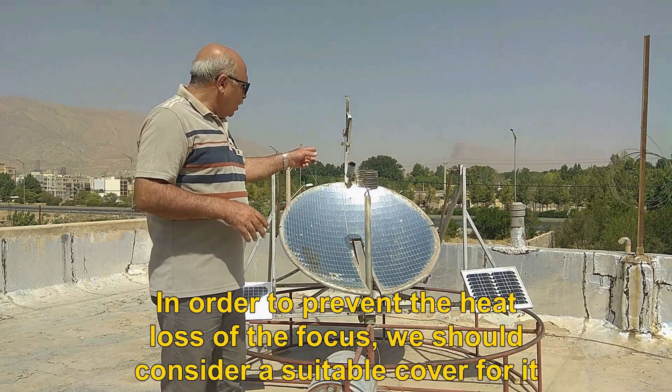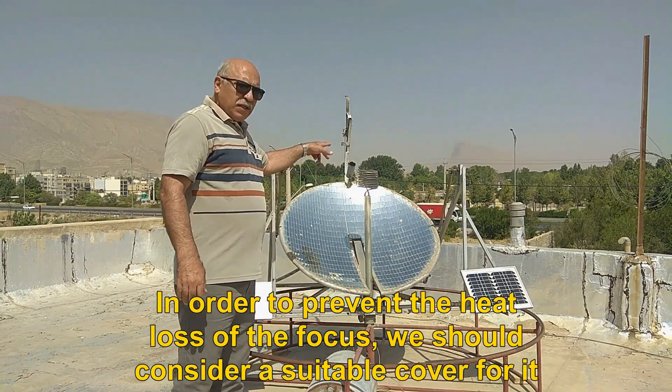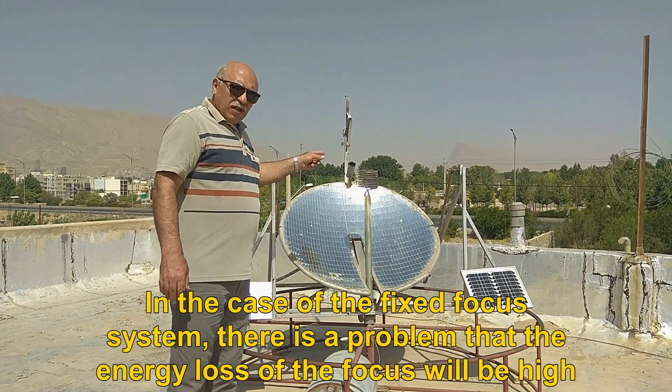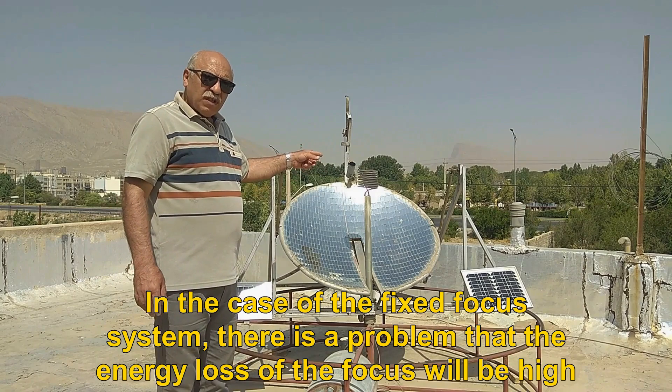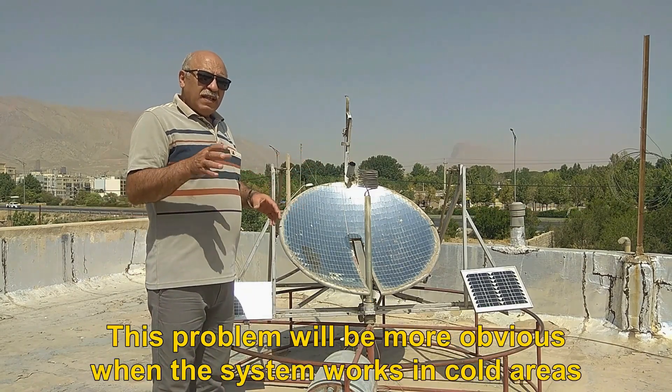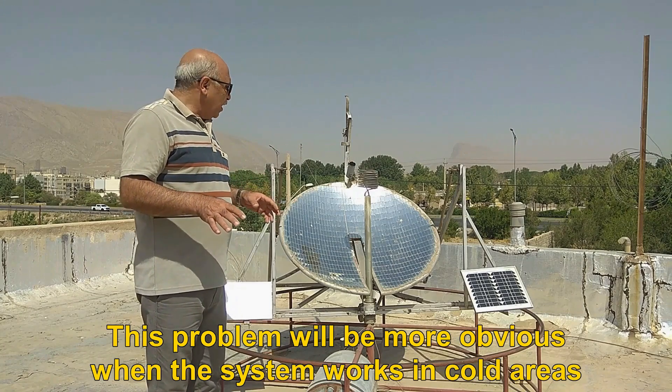In order to prevent the heat loss of the focus, we should consider a suitable cover for it. In the case of the fixed focus system, there is a problem that the energy loss of the focus will be high.